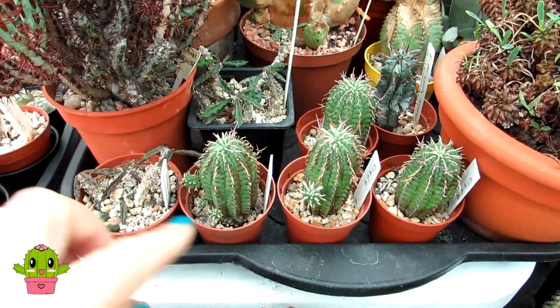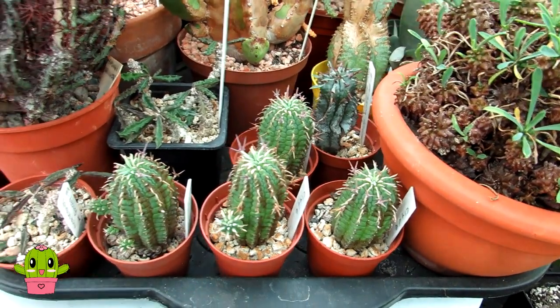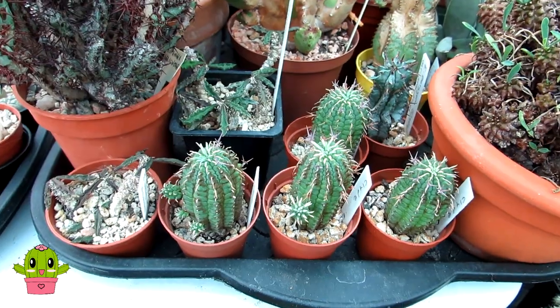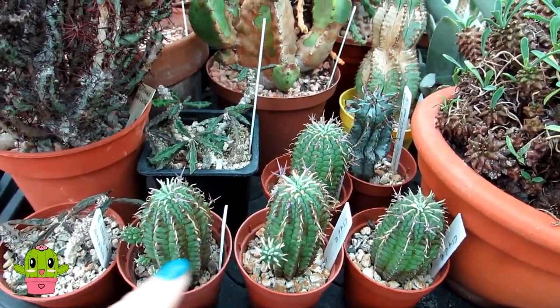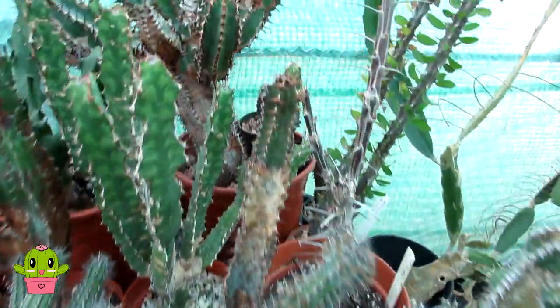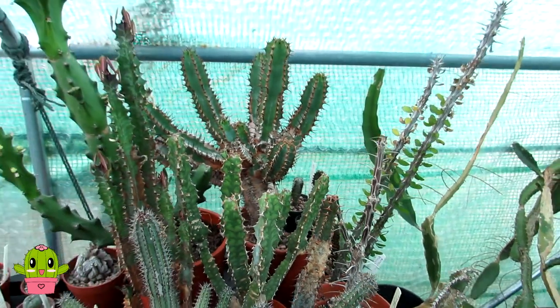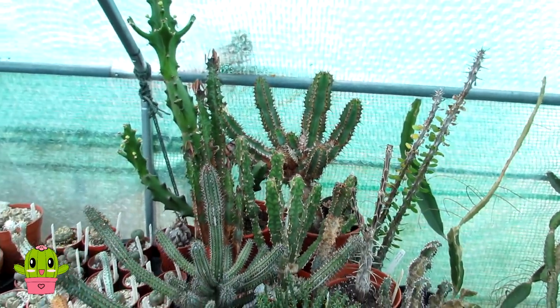The euphorbias are also sort of coming into flower at the moment because they're South African plants that carry on growing into the fall, but I can't afford to leave them out any longer. These lovely euphorbias here were gifted to us from our wonderful friend Clyde Morris — so Clyde, if you're watching, these are your euphorbias now! They are growing absolutely amazing. I've also got many here I've grown from seed, including euphorbia canariensis and lots of different varieties.